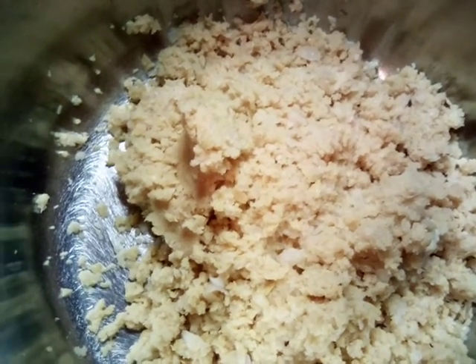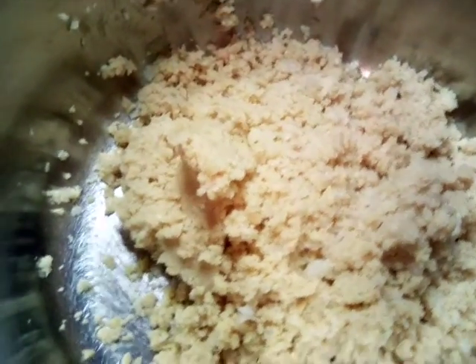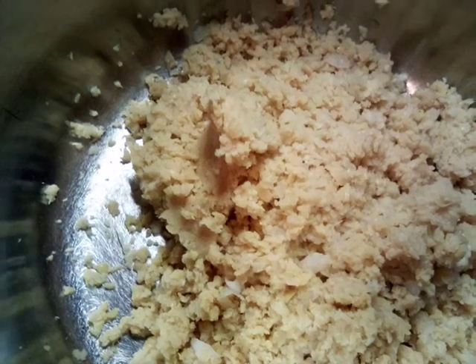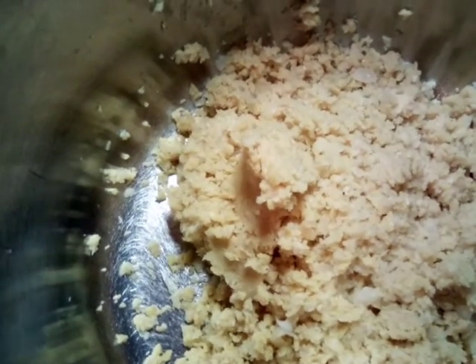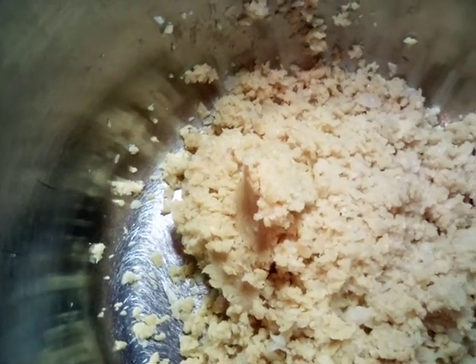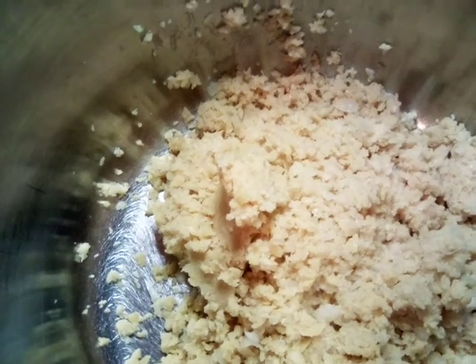Hello everybody, today we are making falafels. We already blended our onions and our chickpeas. Before we get started, please subscribe to my channel — a YouTube channel called Good to the Heart Mind and Soul, Goddess Love.